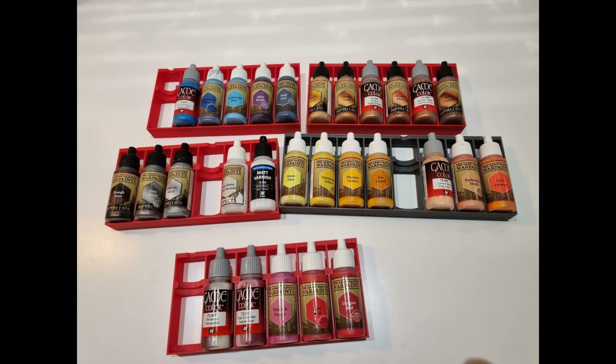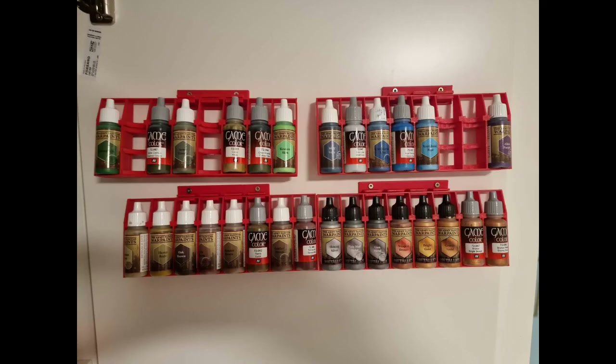Personally, I have found these trays make my color schemes more consistent while allowing me to pick some of my less used paints simply because I have a better overview when designing and choosing my paints.